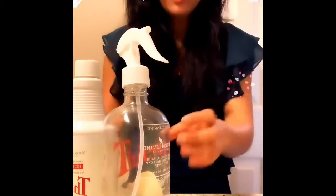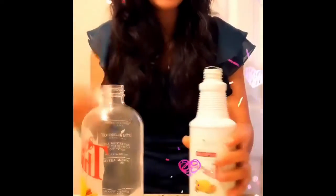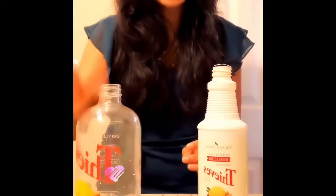Hi friends, I'm going to show you how I make my 40-cent-a-bottle Thieves cleaner. This is a completely plant-based, all-natural, no-chemicals cleaner you can make at home. First, you need a bottle — you can use any bottle you want.